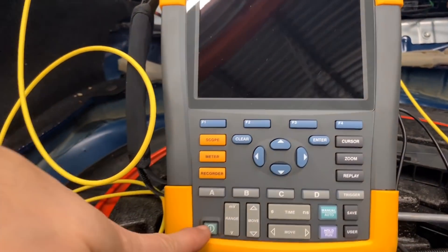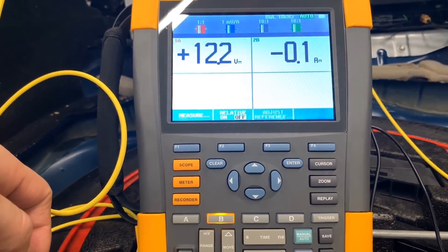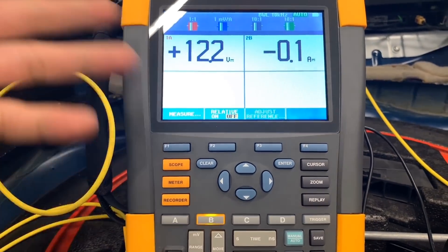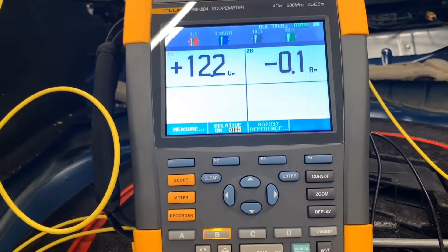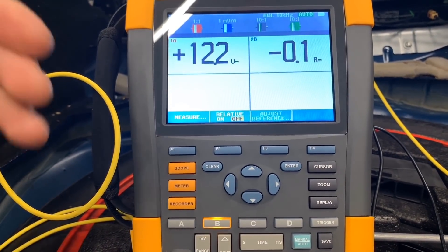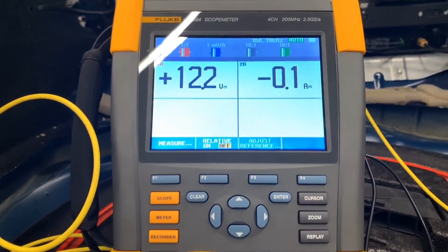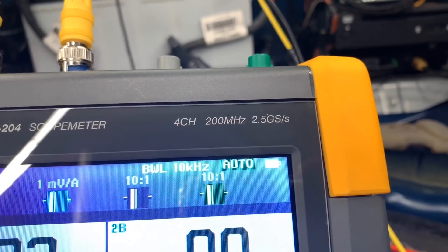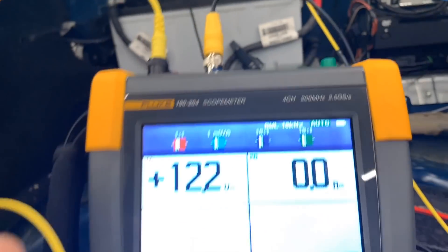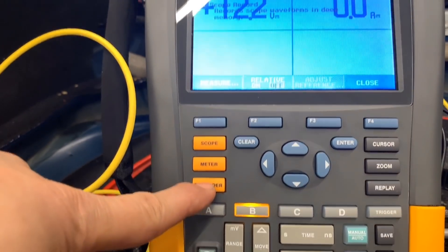I want to show you the boot speed — I just turn it off and turn it on, and that's how long it takes to boot. Just connect your leads and you're good to go. No PC, no laptop needed. It's very handy, plus it's 200 megahertz and 2.5 gigasamples per second, so you're not going to miss anything.